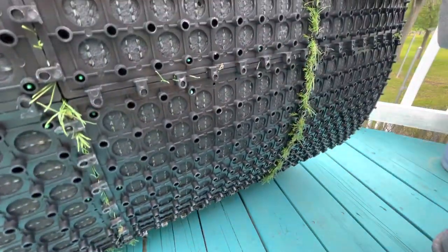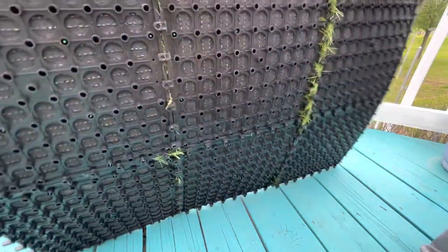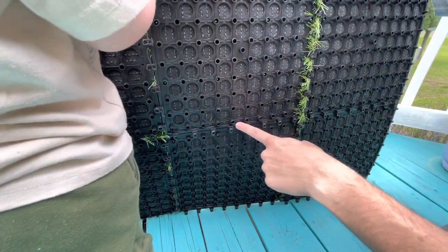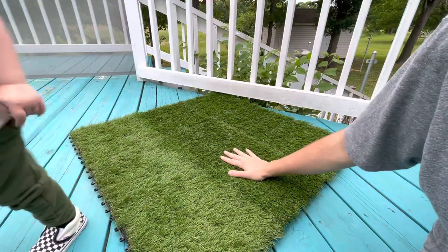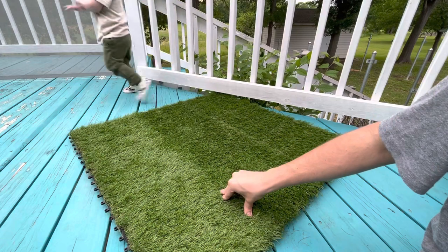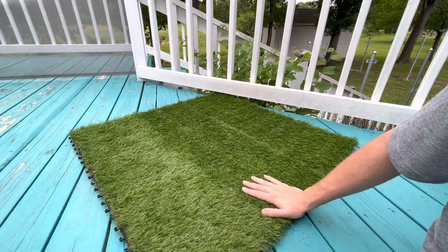A lot of people have trouble putting it together and I did myself too. You want to make sure there's no grass sticking out — the more grass you can keep from getting in the joint, the better. That's where the difficulty is. Take your time putting it together. I also used a mallet to push them together, which helped.